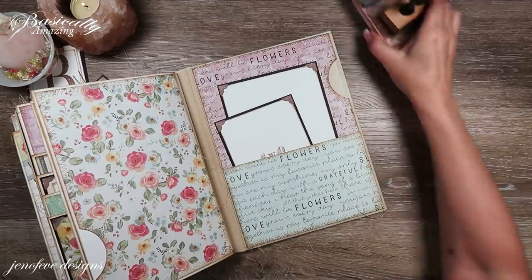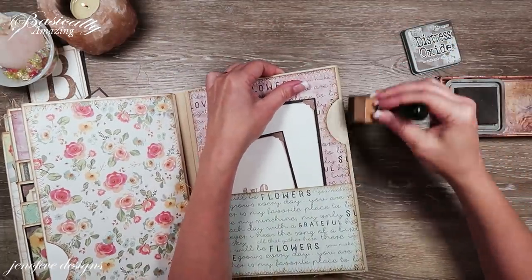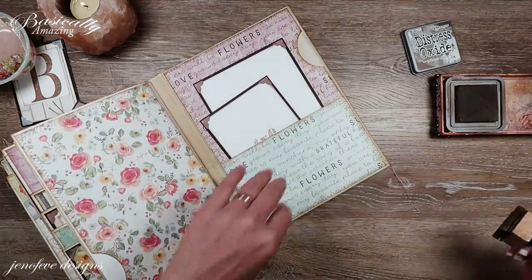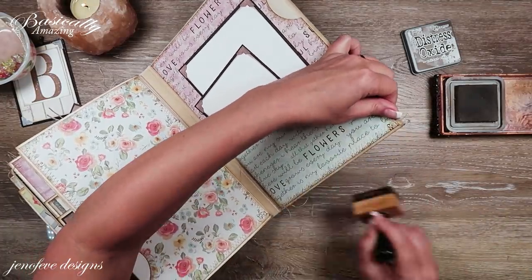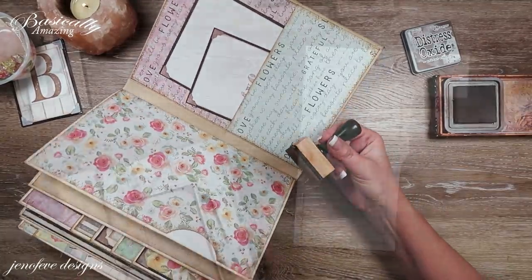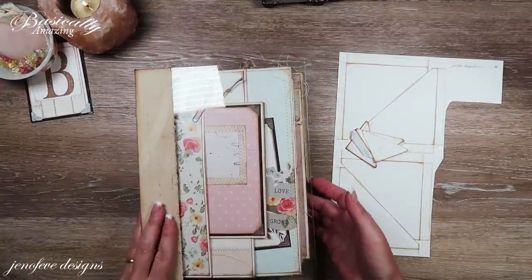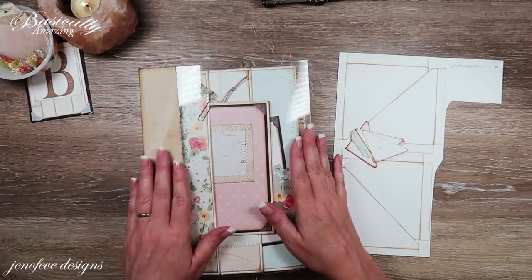One of the things I want to do is take my ink and go around the edge of my album all the way around — both the front and the back, meaning the inside and the outside. Let's start on the covers and get this done.